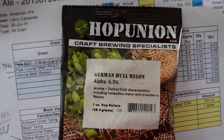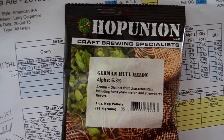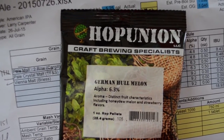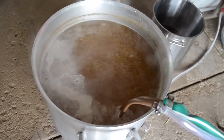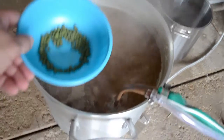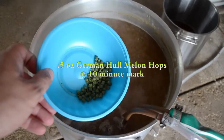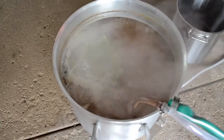This right here is the reason for this video — these German Hall Melon hops. I never had them before and I was making a blonde ale and figured they'd be a good pairing, so this is why this video is being made. At 10 minutes left in the boil, I already had my Whirlfloc tablets in there for a few minutes. Now for the main event — I'm putting a half ounce of the Hall Melon hops in, and in 10 more minutes another half ounce at flameout.